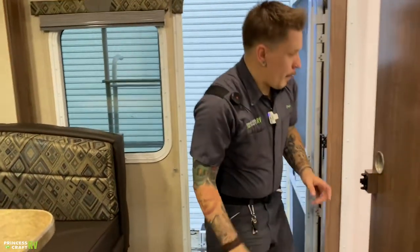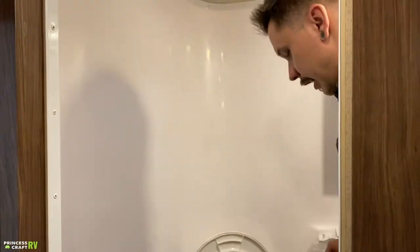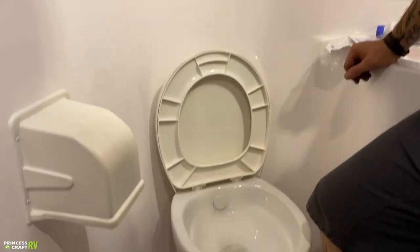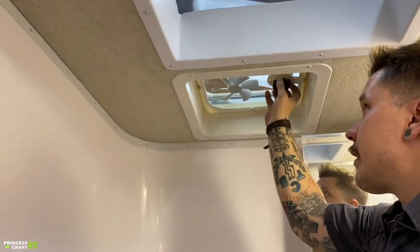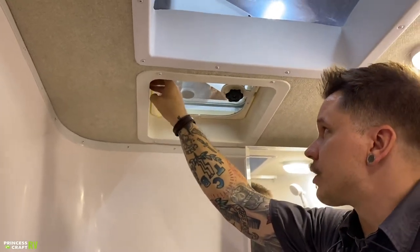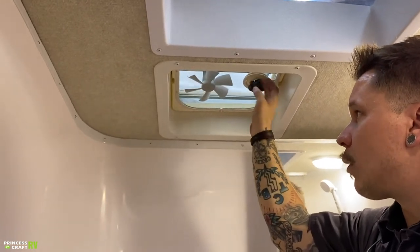Coming in here, we're going to hop into the restroom. We have a porcelain bowl toilet with a pedal flush — a light press to fill that bowl with water, full press to flush. Toilet paper holder there, and we have an exhaust fan here to pull moisture from the air, operated by a standard toggle switch — a very standard, basic RV 12-volt exhaust fan.